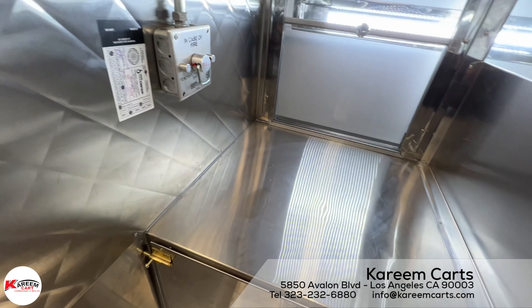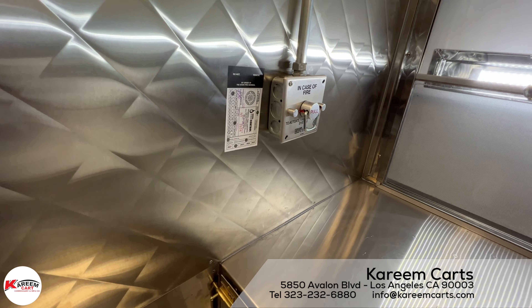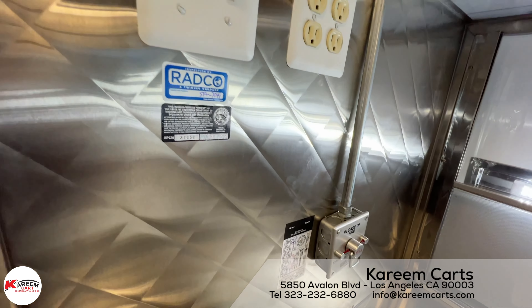This control that you see here is the manual control for the fire suppression system. This unit does have a California insignia.